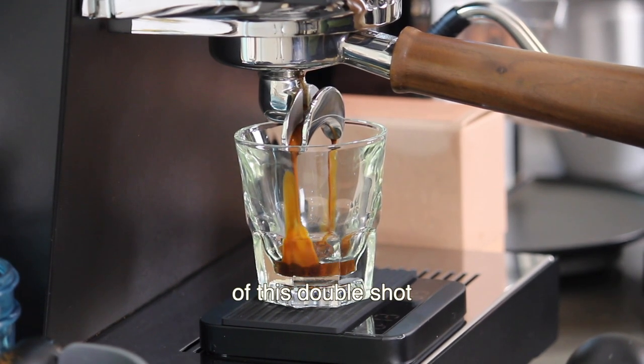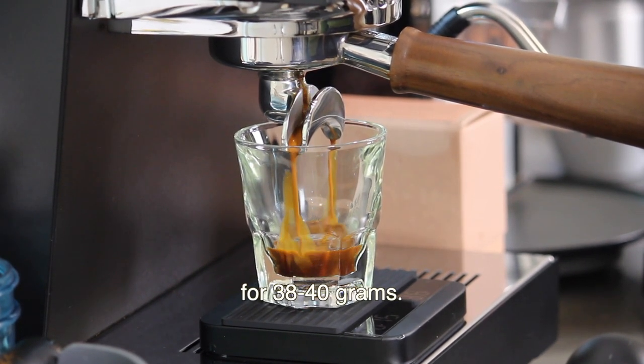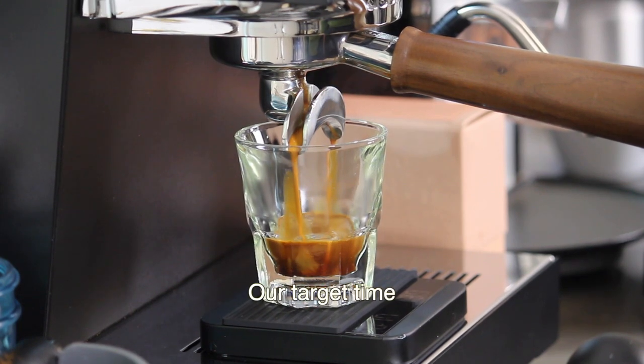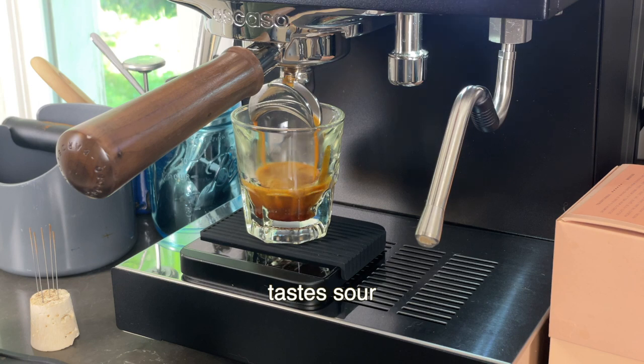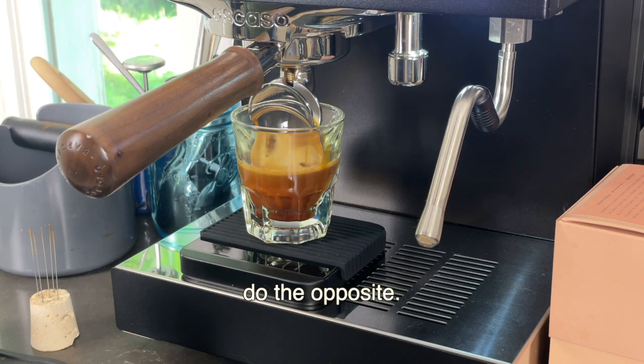For the weight of this double shot, we are aiming for 38 to 40 grams. Our target time for this shot will be 25 to 30 seconds. If your shot tastes sour, make your grind size finer in small increments until you're happy with the taste. If the taste is bitter, do the opposite.